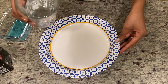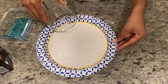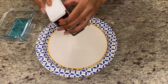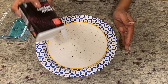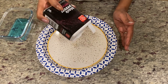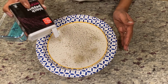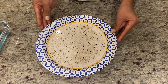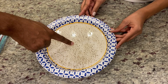Have your child help you pour the water onto the plate. It's important that you both work on this together. Next, take the pepper and have your child gingerly spread it onto the plate. Talk about what's happening. Notice how the pepper flakes are floating on the water? Have your child place their finger into the plate. Talk about what's happening and talk about what's not happening.